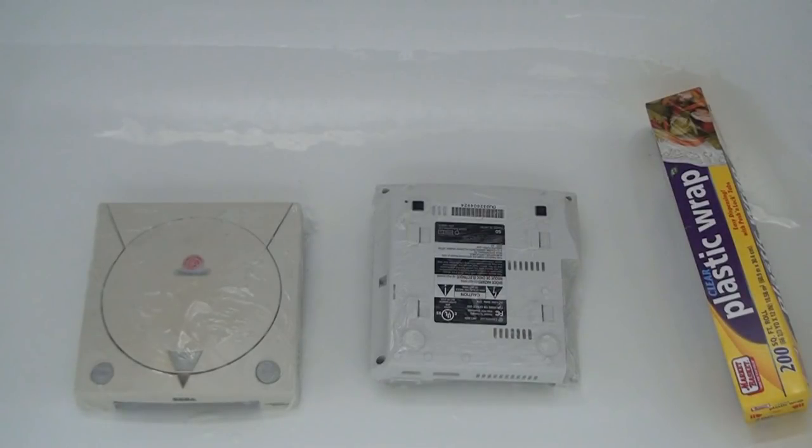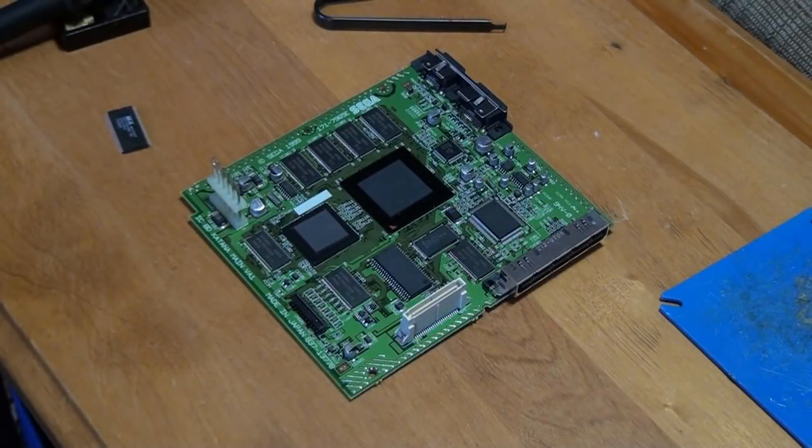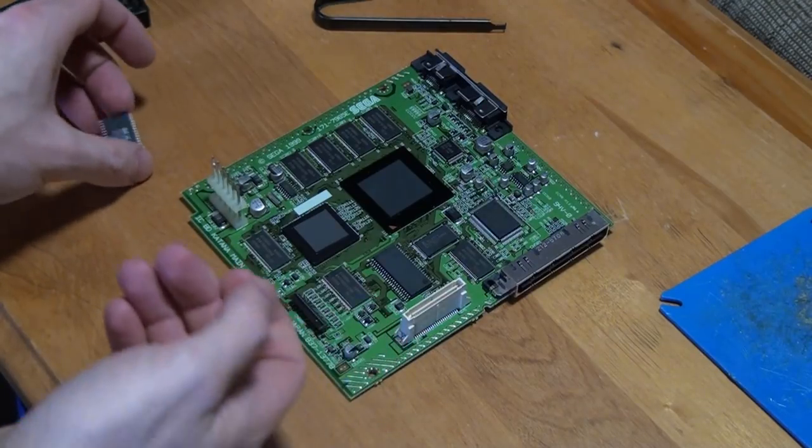This process will take about 6 to 12 hours depending on how badly discolored your Dreamcast is. While we wait for our Dreamcast to whiten let's make some improvements to the internals.